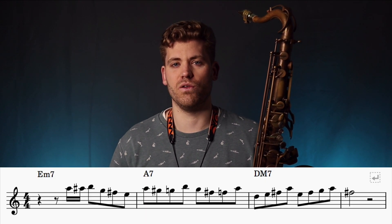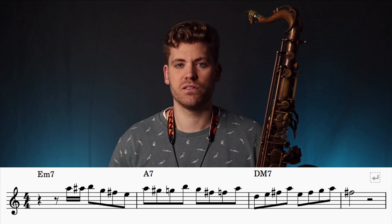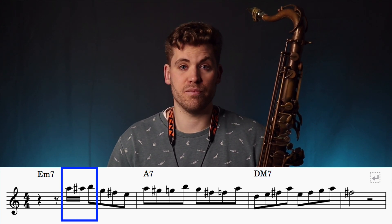So here is the sheet music for the lick. It's played over a 2-5-1 chord progression in D major, so the chords are E minor, A dominant, and lastly D major. The lick starts off with a small chromatic run-up from A to B.